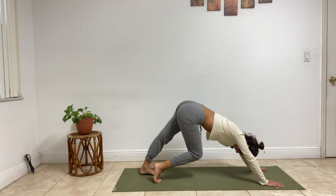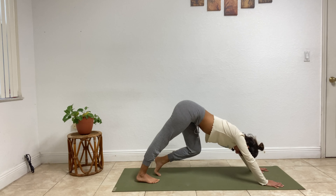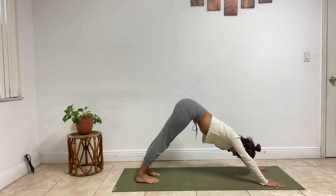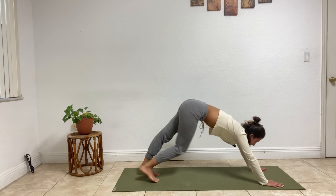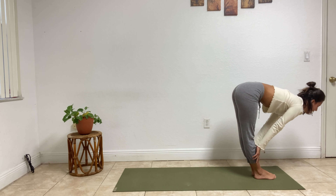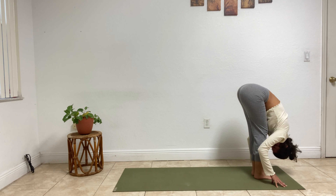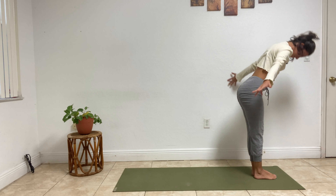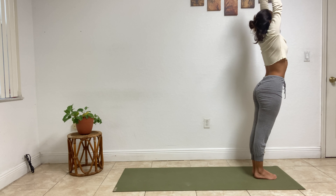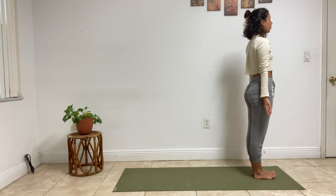Two more breaths — wake up your body, wake up your mind. Inhale, gaze forward, step the feet in between the hands, halfway lift. Exhale, fold — uttanasana, fold a little deeper. Inhale, rise to standing — urdhva hastasana. Exhale, relax the arms down — mountain pose. Roll those shoulders back.